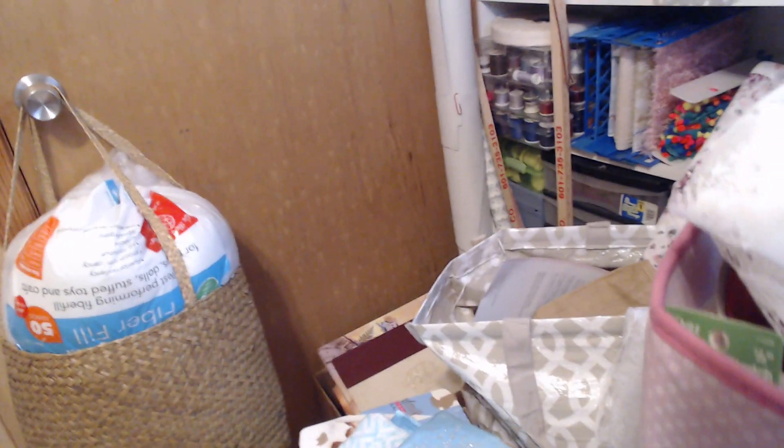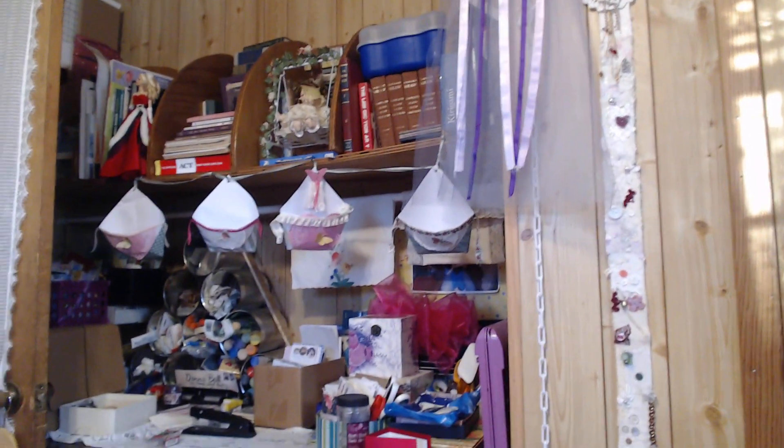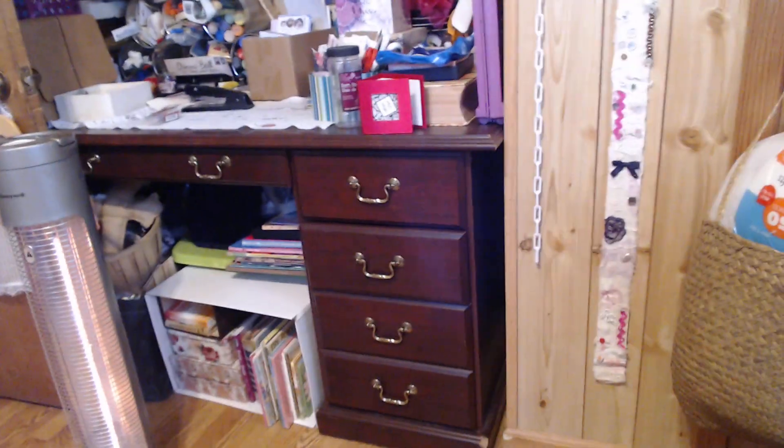And a whole bunch of storage and a whole bunch of junk on the floor that I'm working on, and my little file system down here with all my papers. My stuffing for things, a little tiny snippet roll. Over here that's where I do my painting and where all my books are stored up there, and all my junk down under there.